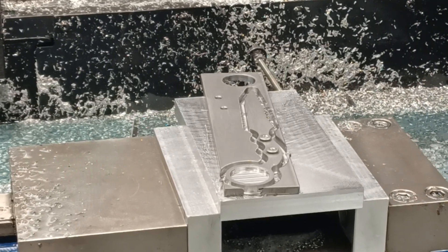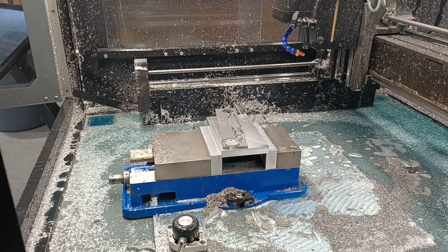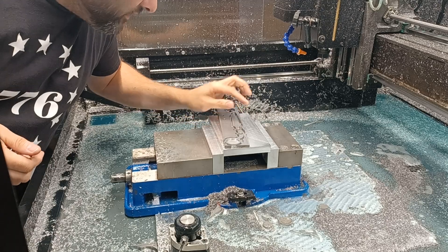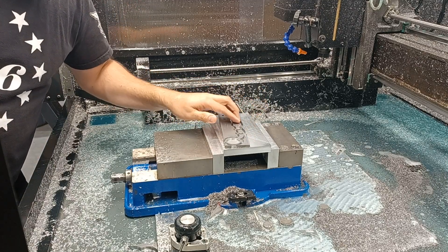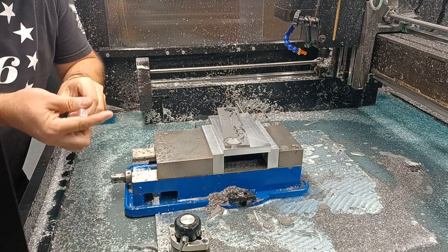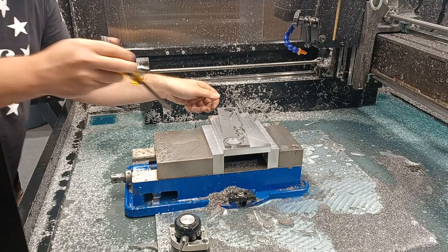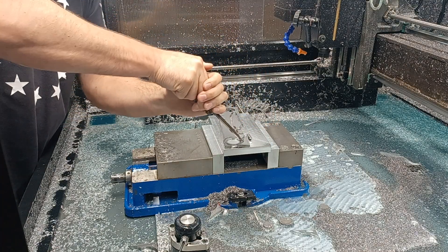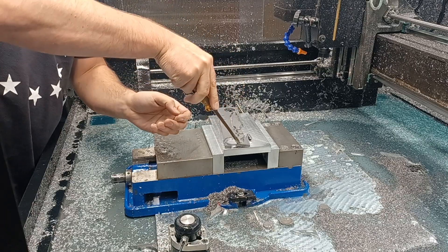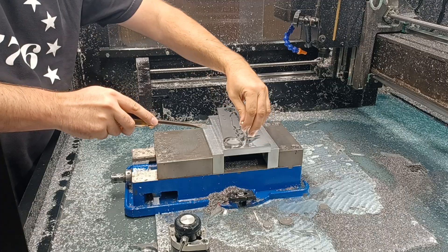I'm getting a burr. That means we are getting some dulling on the end mill, so that's not a good sign. But I'm almost finished, and I've got lots of these end mills. This material is definitely taxing the end mills.